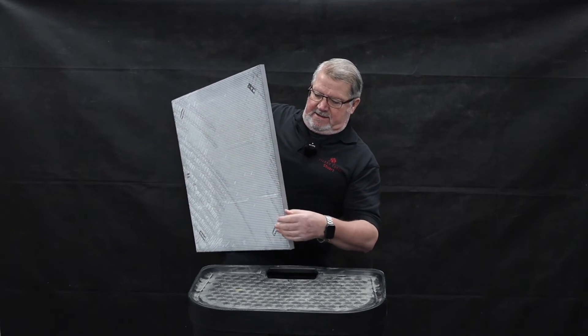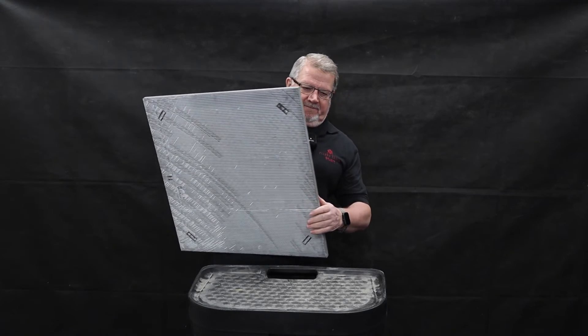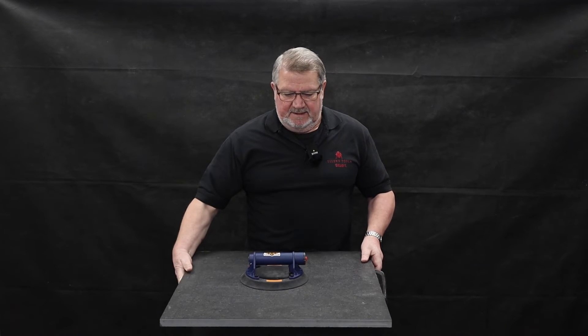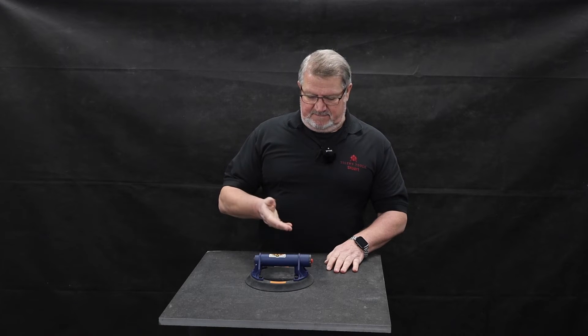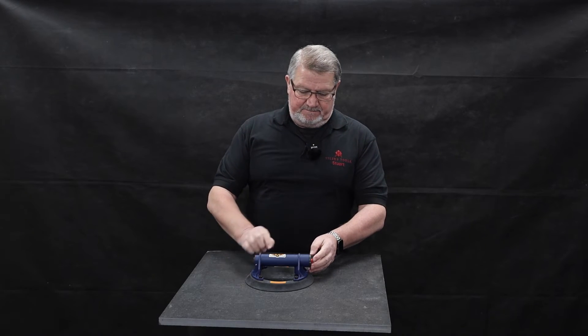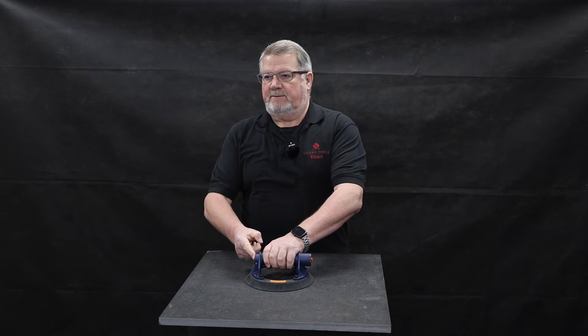As you can see, you can carry that — that's a two centimeter thick tile and it's quite heavy. The cup will automatically top itself up with power as needed. To release the vacuum cup, turn off the power and then release using the release valve.